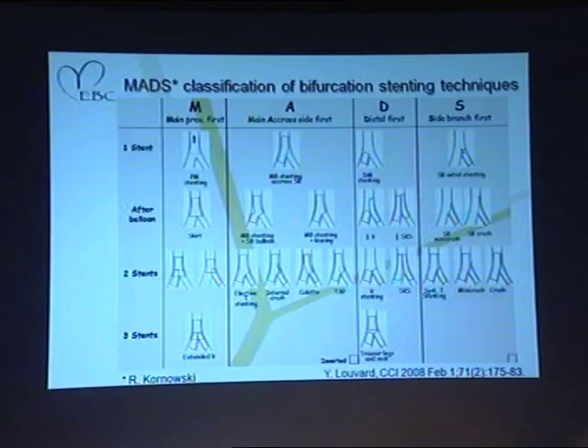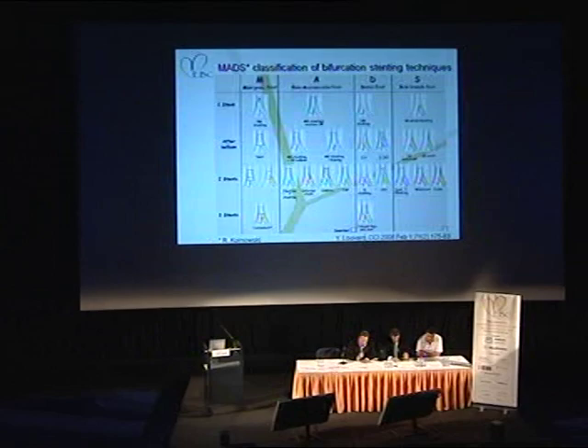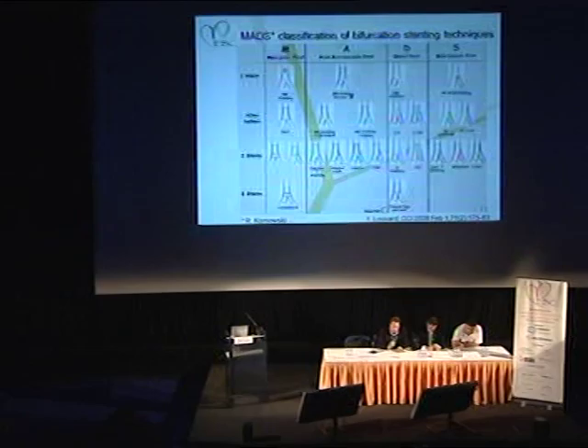And to go on, we would invite Alison Morton from Northern General Hospital in Sheffield to come and give us an overview of a routine SKS stenting.